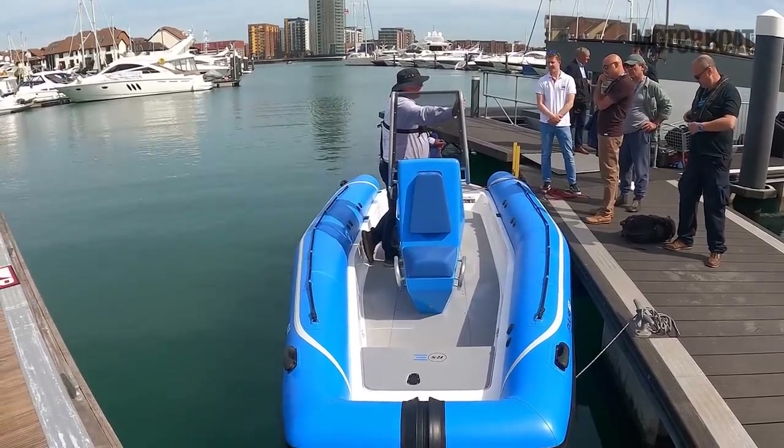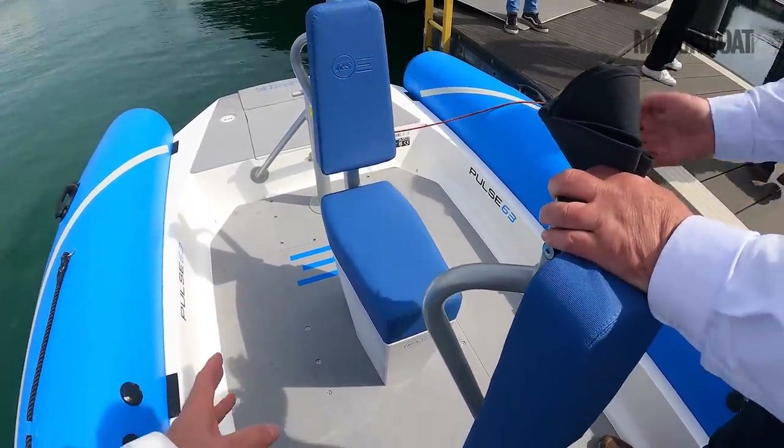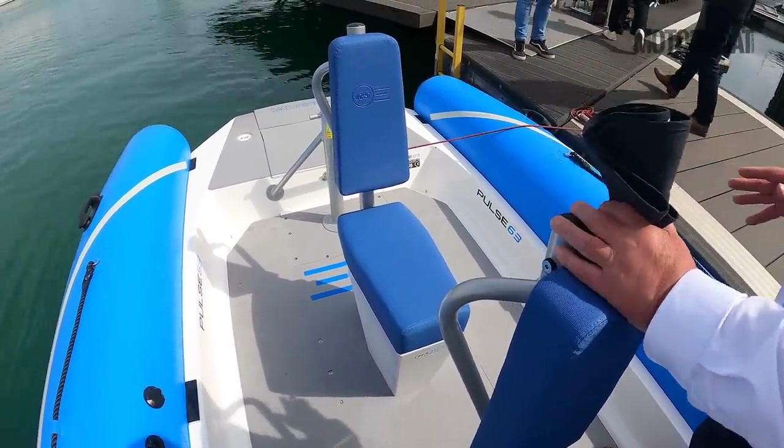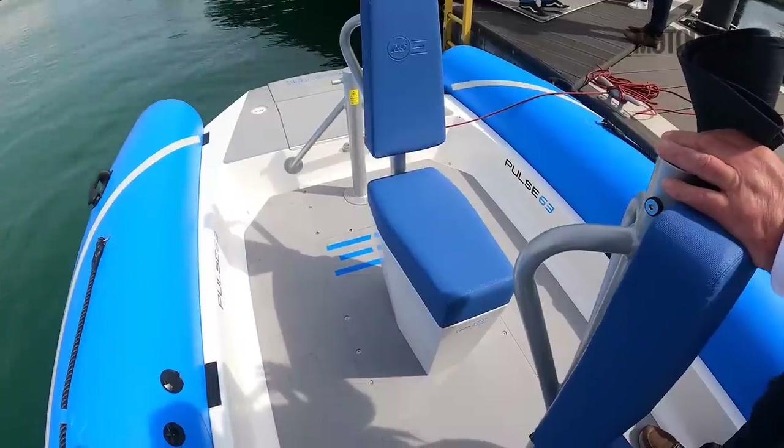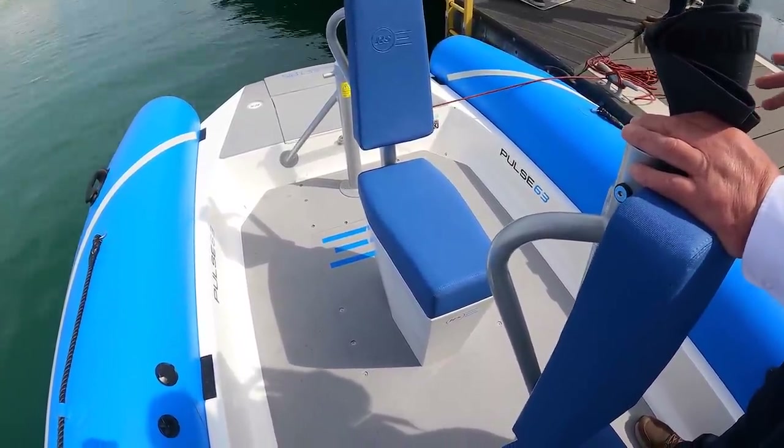We've got a 47 kilowatt electric motor stern there, which is driven by eight batteries with a total of 50 kilowatts, all run through a power distribution unit which is the brains of the boat in the bottom.